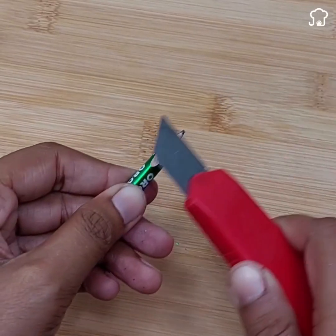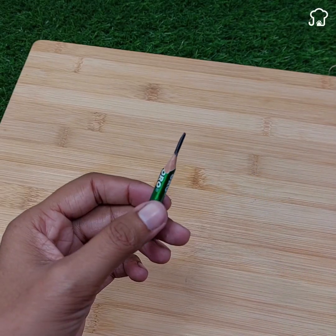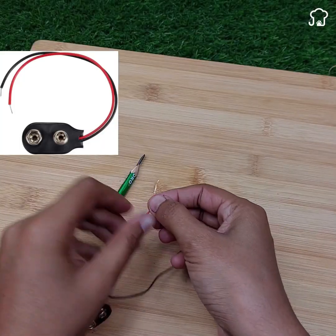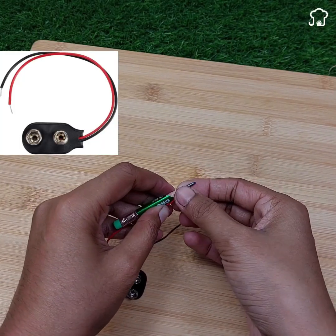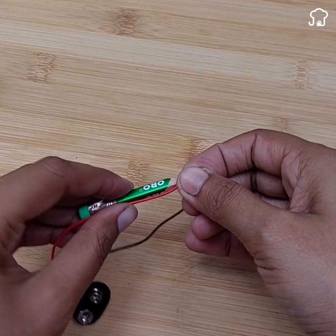Take a 9-volt battery cable and wrap the red end around the tip of the pencil, making sure it is securely fastened. Use tape to secure the cable to the pencil body, keeping the connection stable.